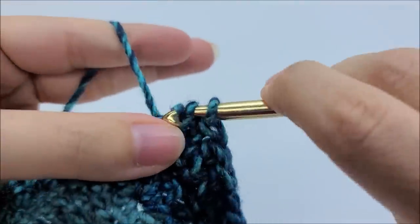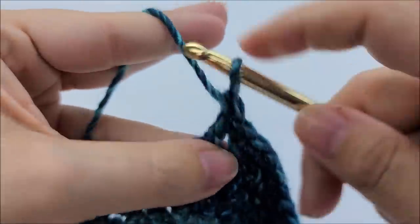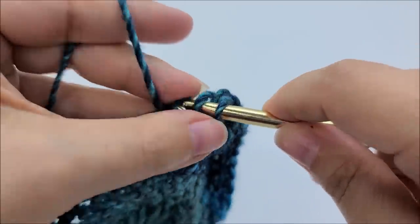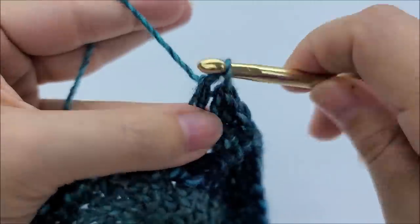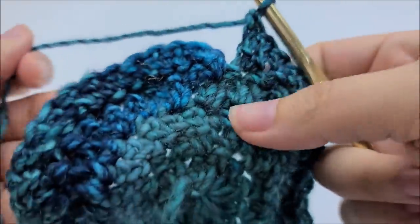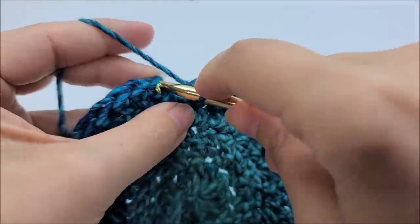We're going to repeat the pattern of one herringbone, one herringbone, two herringbones - one, one, two, one, one, two - all the way around. Coming to the end of round four, you should have ended with two herringbone stitches and a total of 48 stitches. If it's looking a little rough that's fine - it'll be okay. Go ahead and end by slip stitching into your first herringbone.